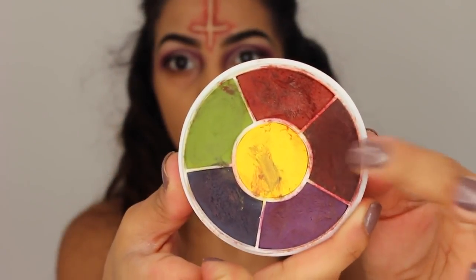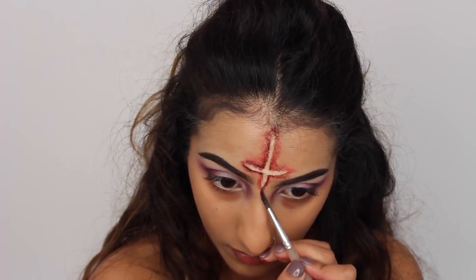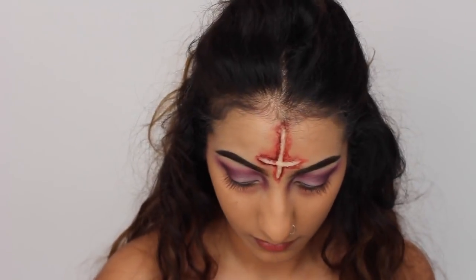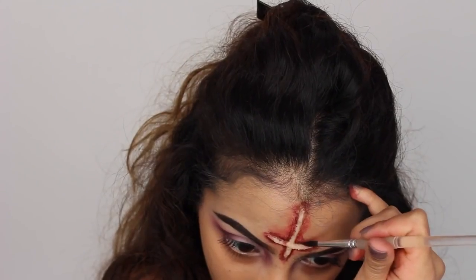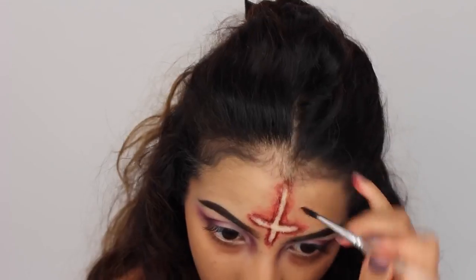So don't worry about it. Then I'm just going to take the dark burgundy shade, and this is going to go along the edges of the cross again, but a lot closer to the cross now along the wax. We're not going to blend it out as far as we did with the first red shade. This is just going to help create a little bit more depth and make that cross really pop and stand out.